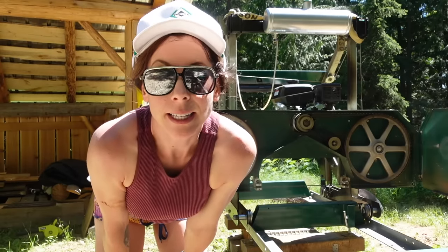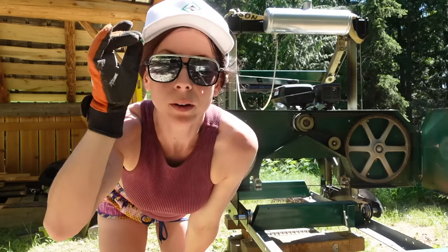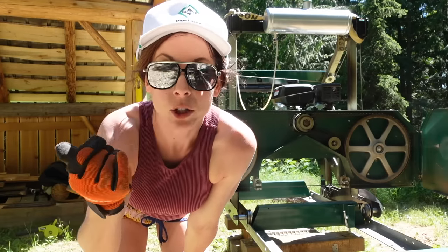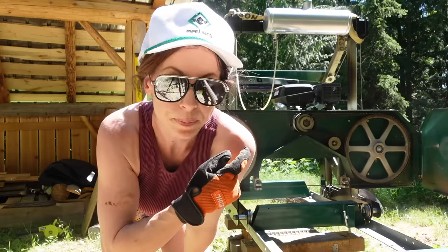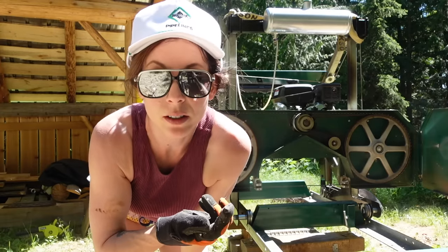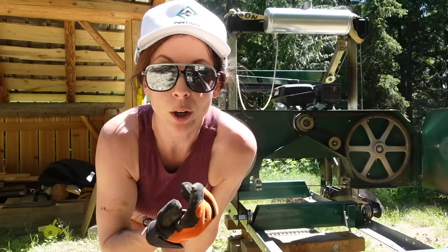This is still the same blade from before, the one I sharpened in the video. I've since sharpened a few more — maybe four more that I've stored in my shed — but I think this one is still good. I'm going to wear this one out and then put a new one on that I've sharpened.